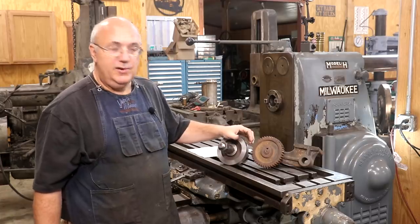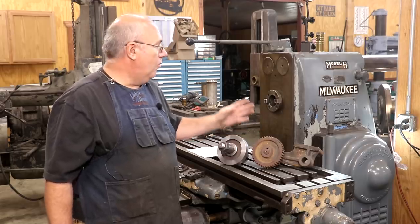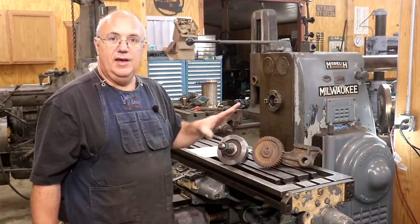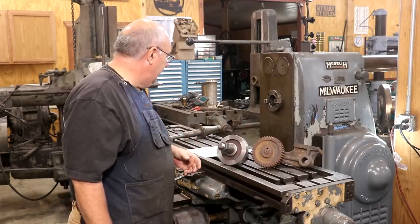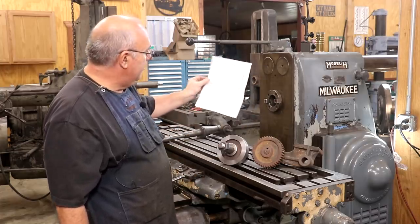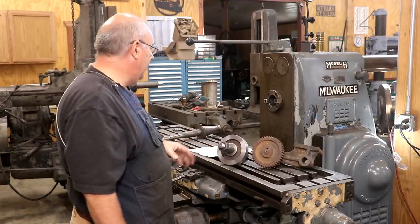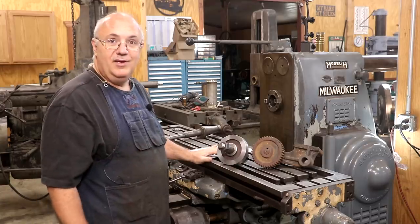In this video, we're going to be setting up over here on my Kearney Trecker Model 3H horizontal milling machine. I'll be putting an arbor in here with an involute gear cutter that has the profile to cut these gear teeth. I'll also be setting up my dividing head so that we can cut the 42 teeth on there. This particular gear has a diametral pitch of 8, 42 teeth. I've already worked up all the math and figured out all my calculations for the diameter, depth of cut, and everything we need to get this job done. Let's get this machine set up and cut some gear teeth.